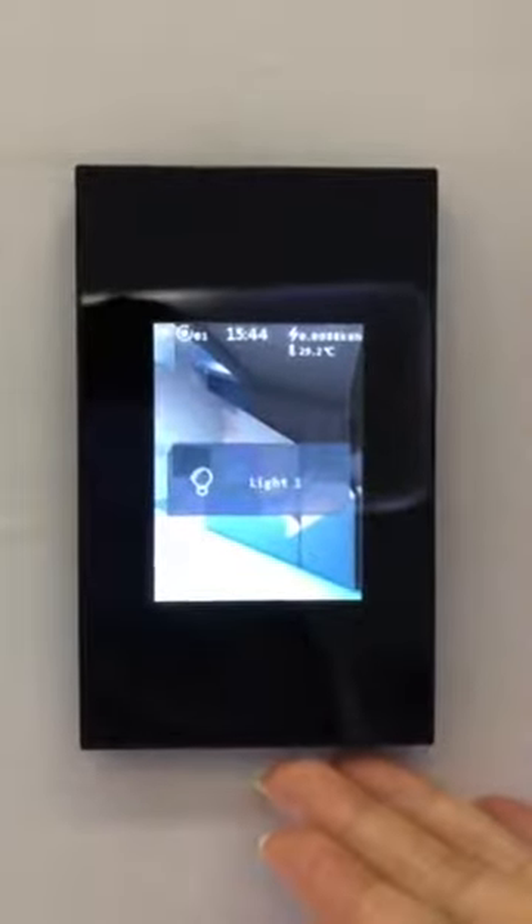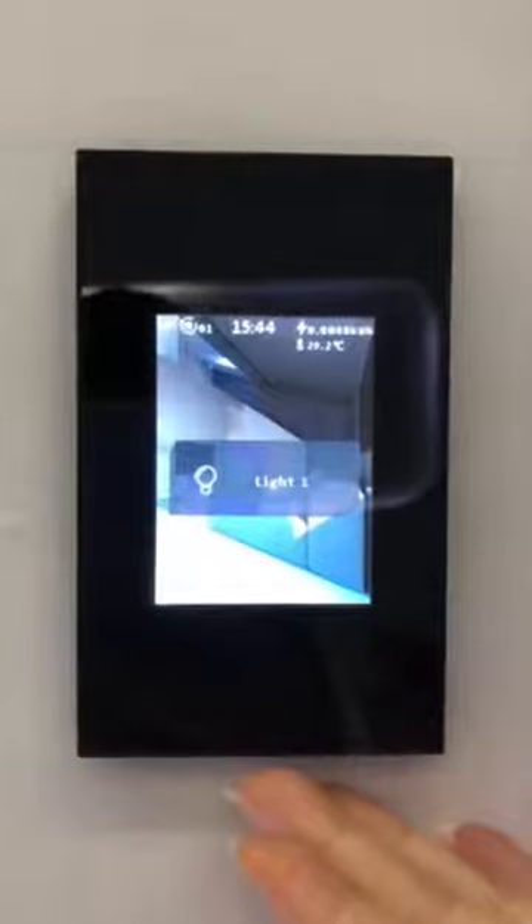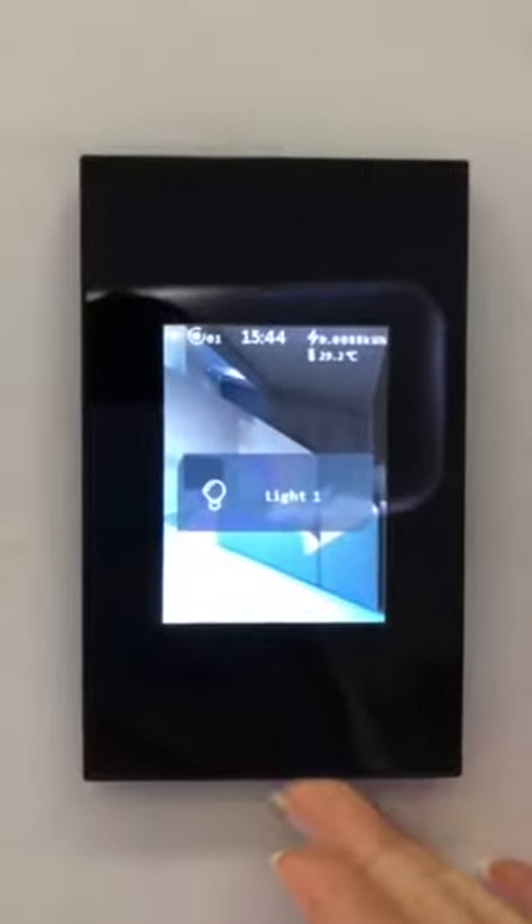This is the Nambung L8 LCD smart switch — the world's first six-mode-in-one LCD smart switch.